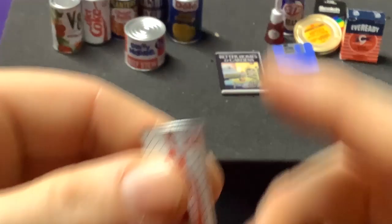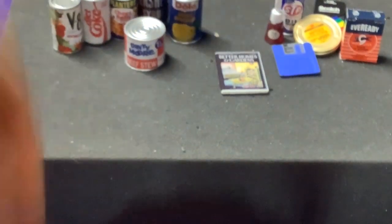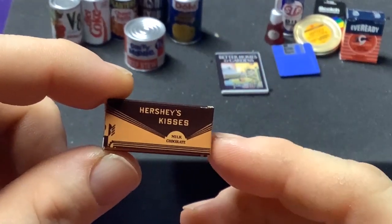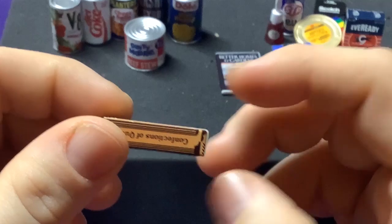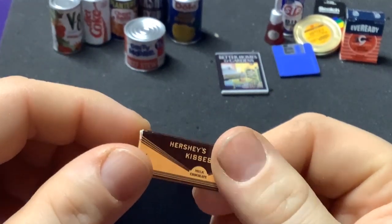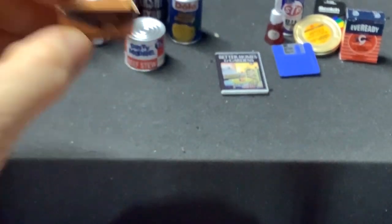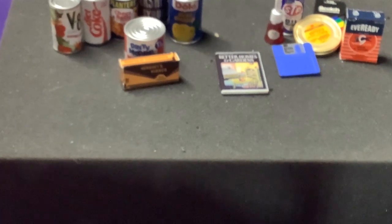We got another Diet Coke — all right, going to get some duplicates when you're buying a bunch of these mystery packs. Hershey Kisses Milk Chocolate. Can you imagine just sitting on the shelf — just this plain brown box. Nowadays Hershey Kisses have all the big advertising on them. And that was an Ultra Rare — so we got an Ultra Rare as well. That's pretty sweet.